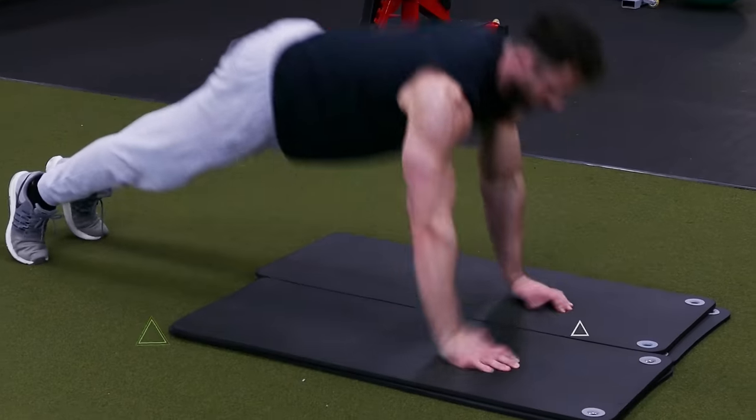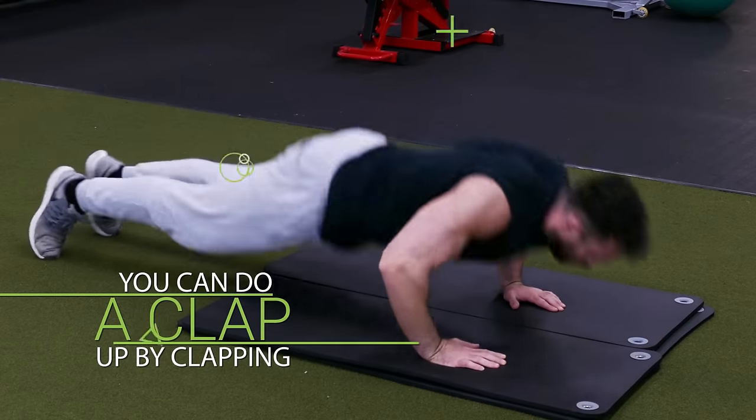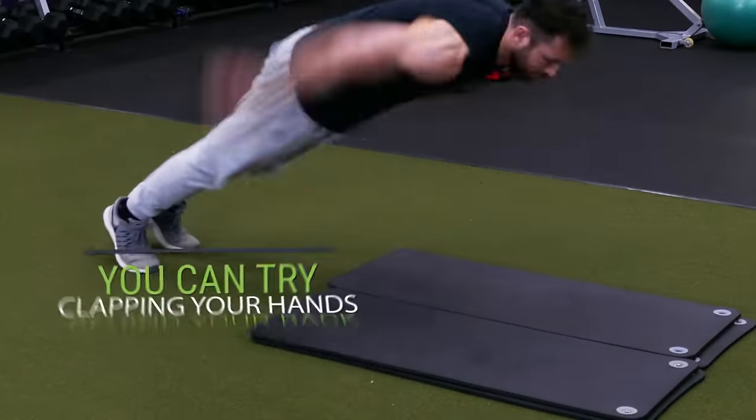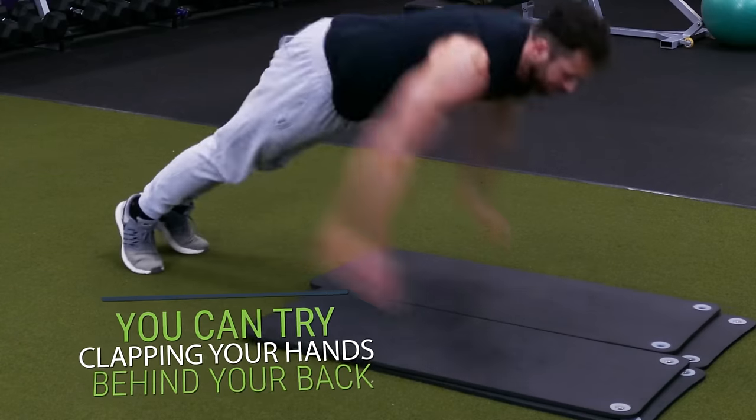If you want to challenge yourself a little more you can do a clap by clapping your hands together in mid-air, and if you really want to challenge yourself you can try clapping your hands behind your back instead.